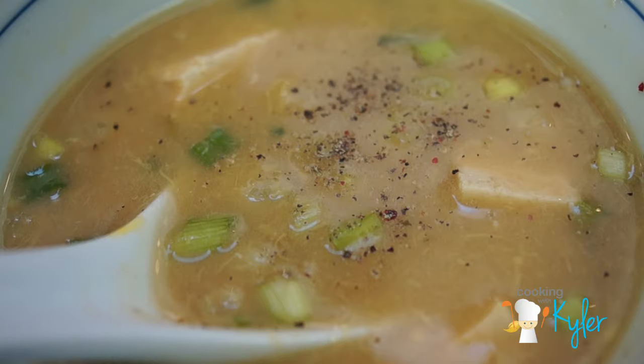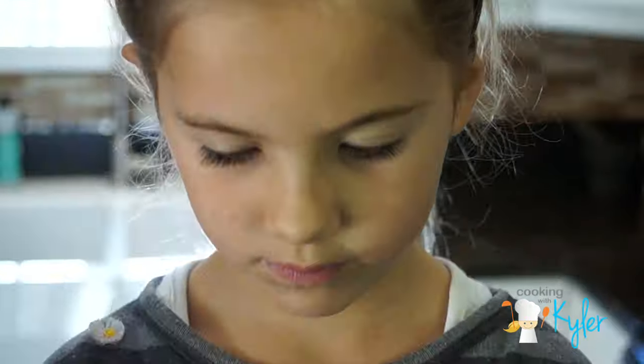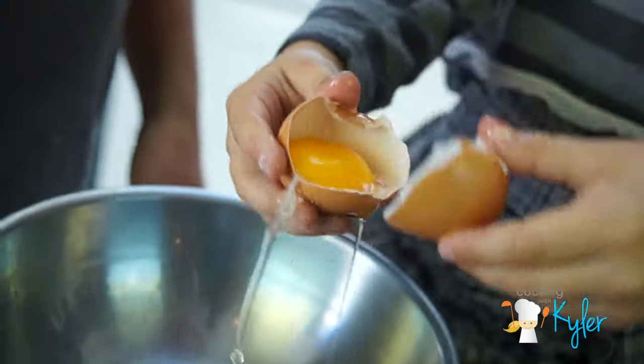Also known as egg flower soup. We're going to show you the simplicity of this soothing and comforting soup. Two eggs — think one egg per person. We're going to separate the eggs.